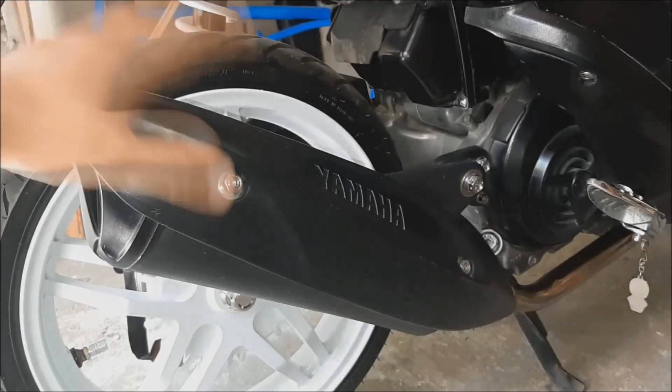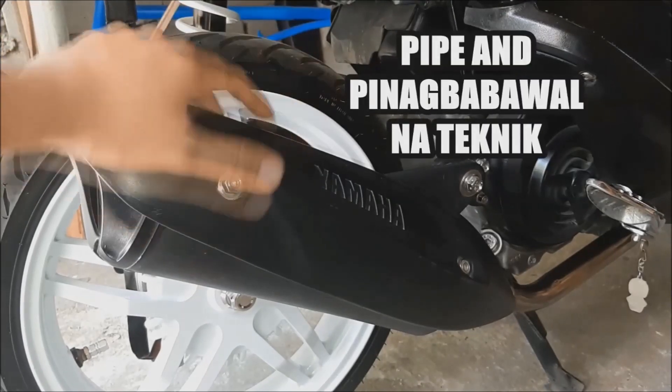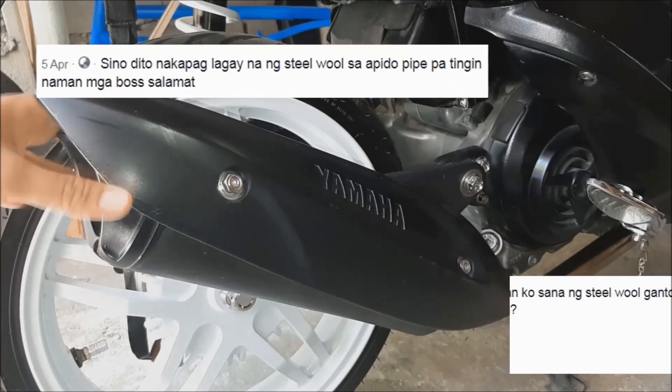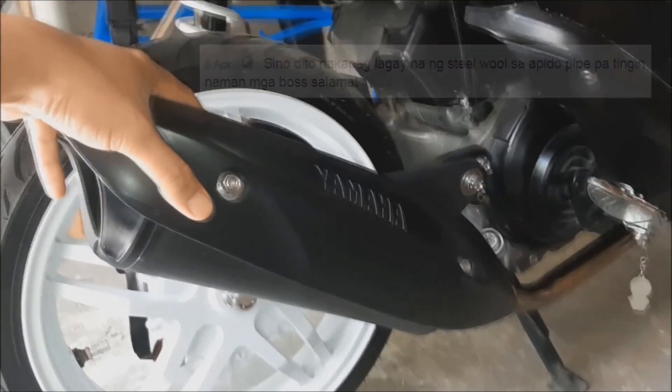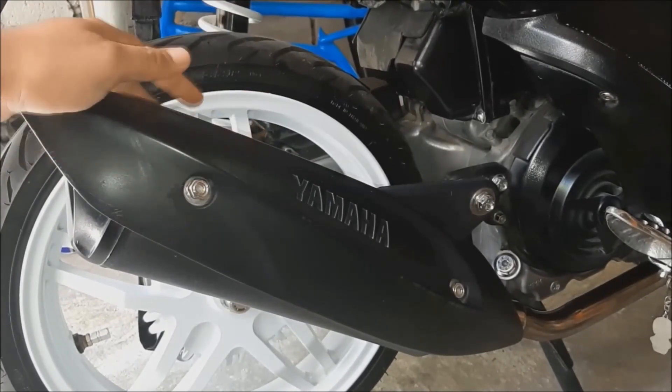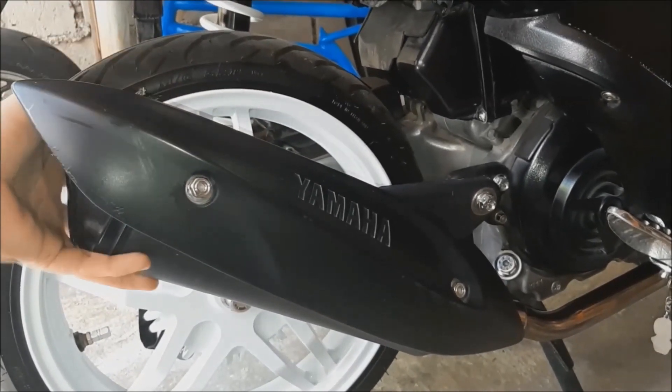Good morning. Today our topic is pipes. We have a lot of people on Facebook regarding the technique of steel wool. Instead of the fiber, the chicken pipe is steel wool.